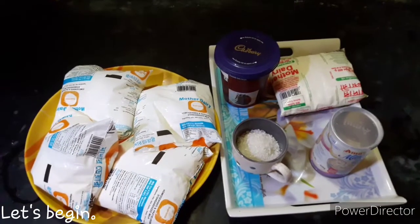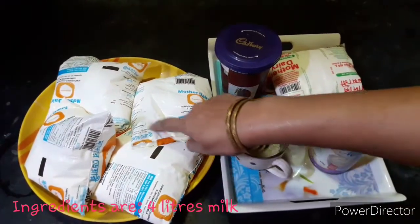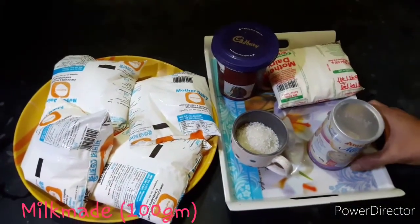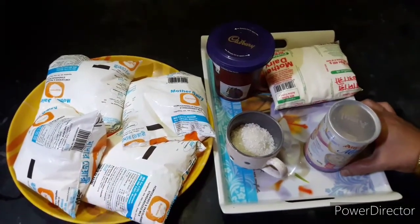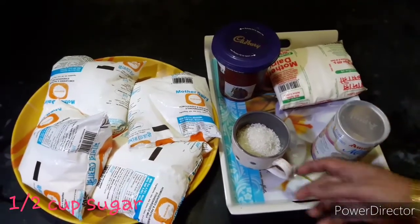Let's start the recipe. Let's see how many ingredients there are. I am going to make 4L of the juice. Cocoa powder, milk made or methane made — I am going to make 100g.